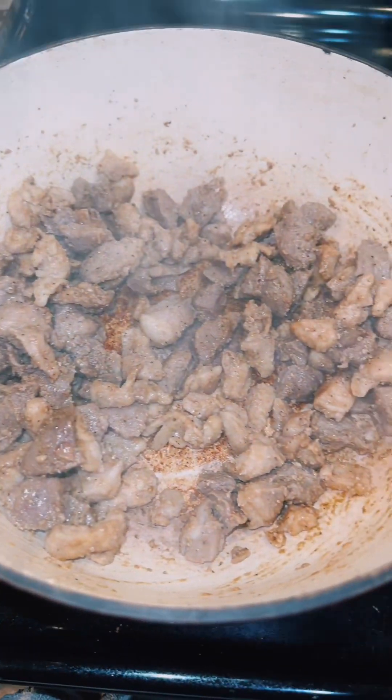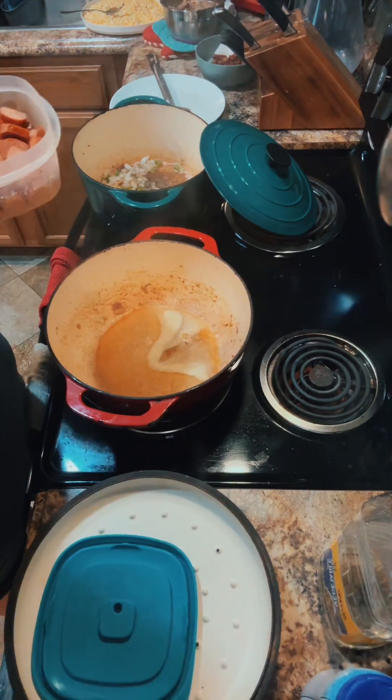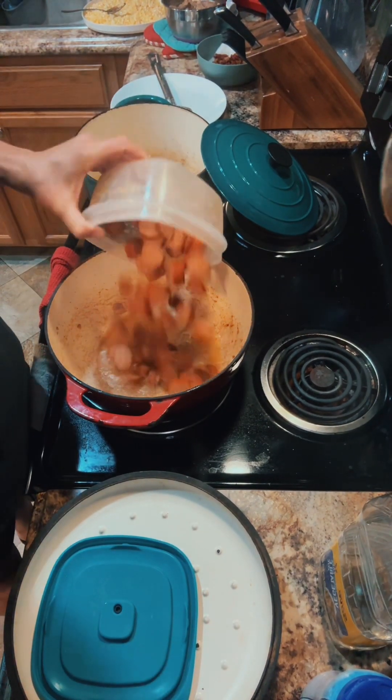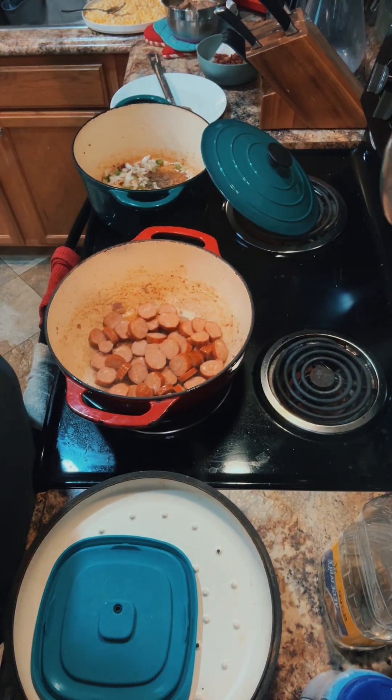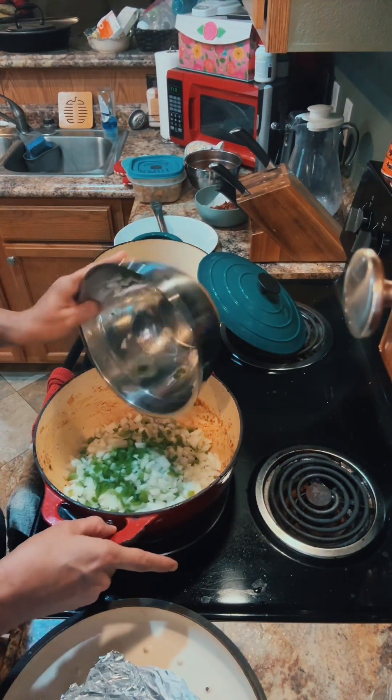This is the part where I forgot to show y'all — you're supposed to drop your pork and your alligator into the pot first. Now that we got all the meat seared like that, we take it out and put it in a bowl on the side. I dropped a little bit of water in there so it doesn't start sticking, then drop in all your chicken andouille and get that seared up too.